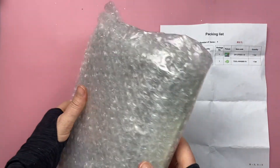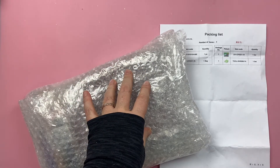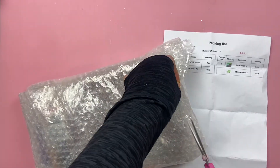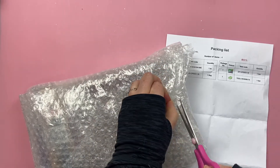It came very well packed and it actually came relatively quickly, better than normal. It was about a month before it arrived, which is pretty good considering it's coming to Canada. I want to share with you what I picked.